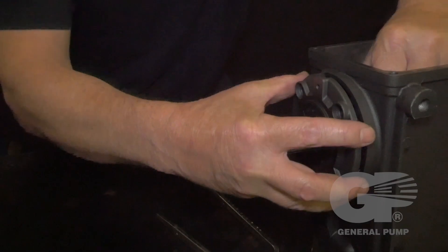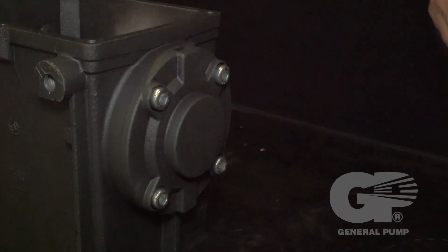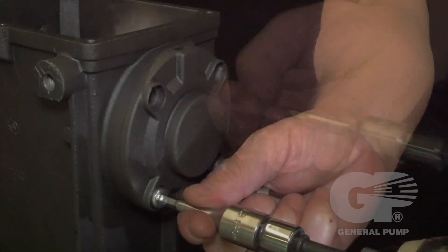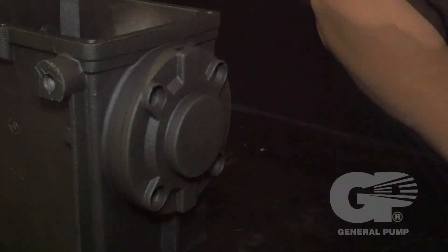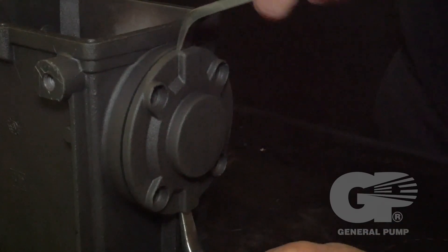Remove the opposite side cover bolts. Use two pry bars to loosen the opposite side cover from the crankcase.